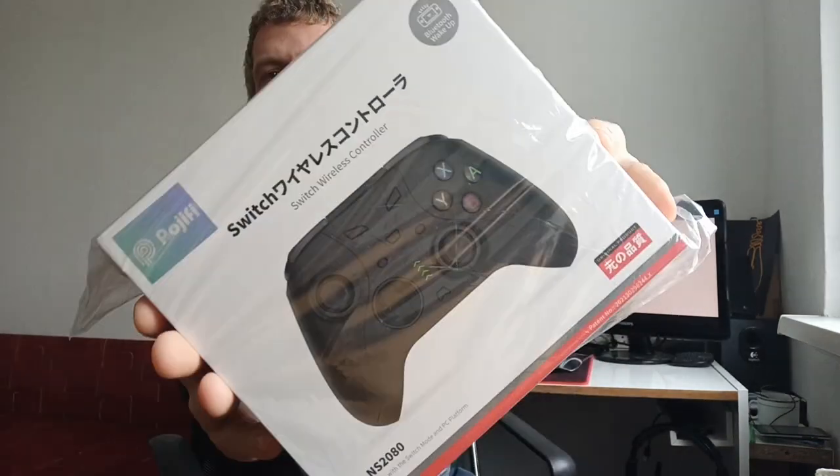Hello everyone, welcome to Frog Tech Tips. Today I've got something special for you — I've got a gamepad for unboxing, and later on you can wait for the review as well. But what kind of gamepad is it? The Podgify brand sent me this gamepad. How it looks? Let me show you — it's like this, a brilliant, nice box. It's heavy, about half a kilo, and there are lots of accessories. Come and have a look at what's inside.